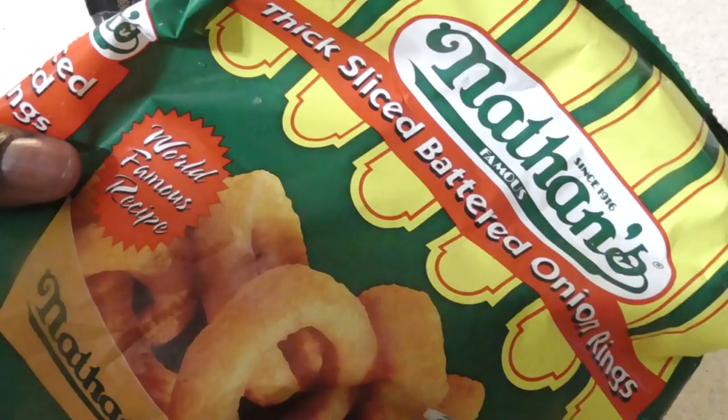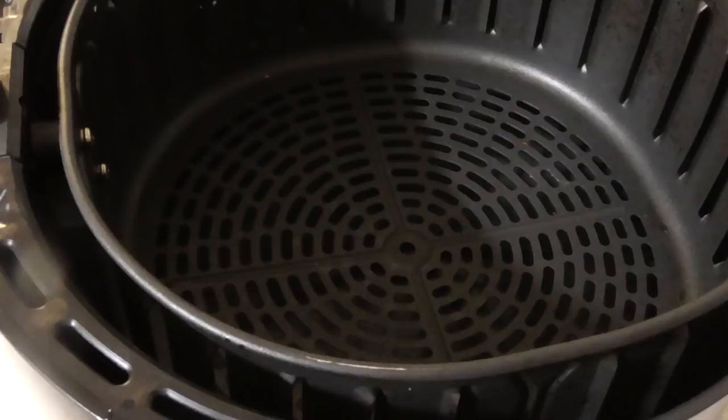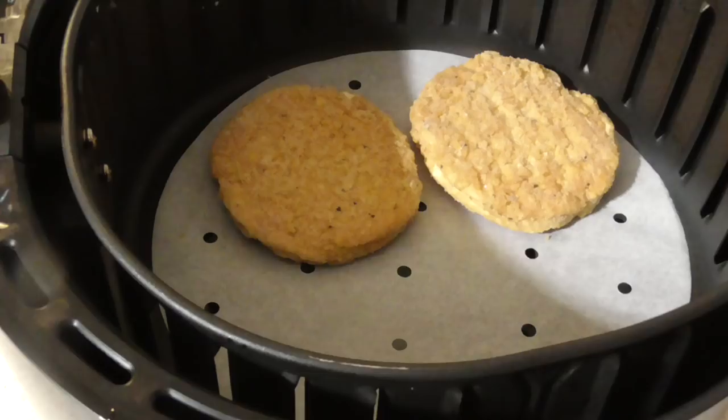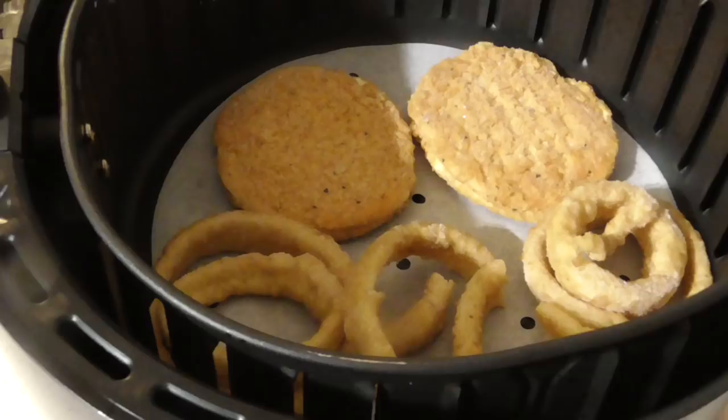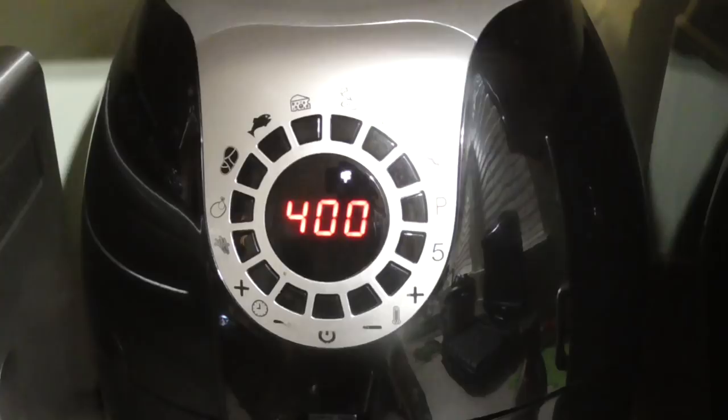I've got my air fryer basket out and I'm gonna use some parchment paper today — you don't have to, but if you're interested I'll put a link in the description on where you can get it on Amazon. I'll have one tonight and one for lunch or dinner tomorrow. I'm gonna do 400 degrees for 10 minutes, flip at five.